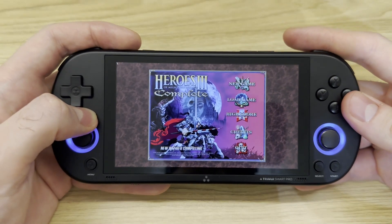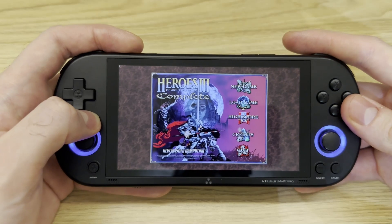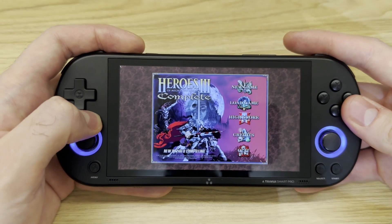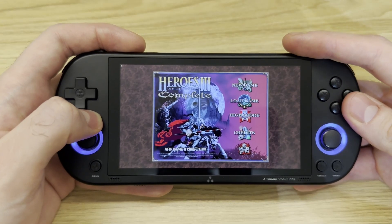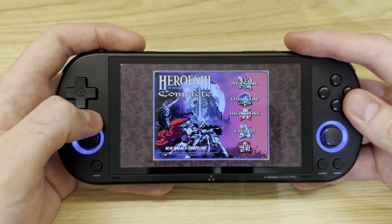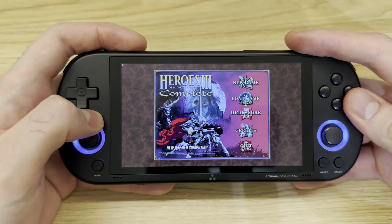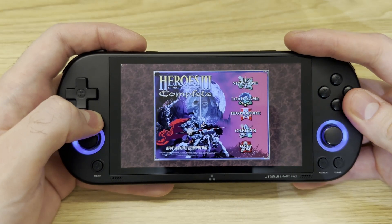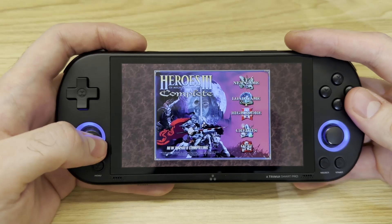Hello everyone and welcome to my channel. Today I'll be showing you how to install Heroes of Might and Magic 3: The Complete Edition on TrimUI Smart Pro, a tiny Chinese handheld. For me it's a miracle to be able to run these games and have them in your pocket — it's just beyond wonders. Alright, let's start.